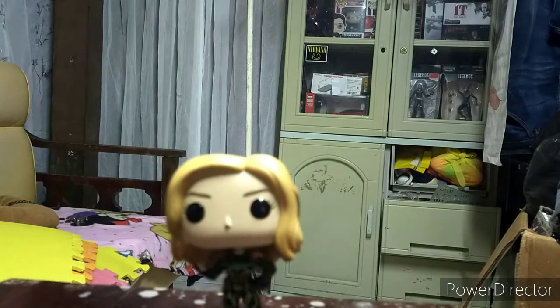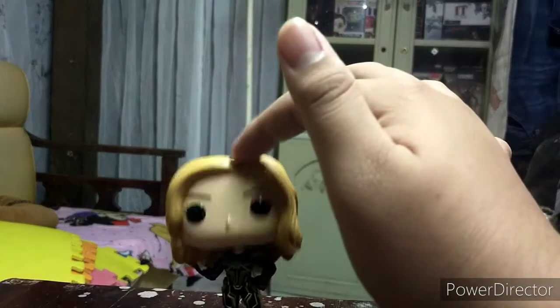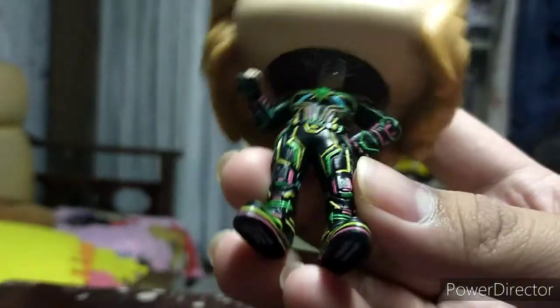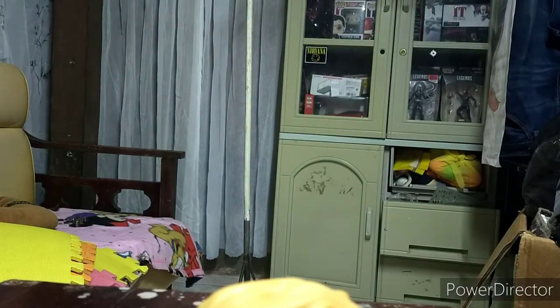So there we have it - this is the bobble head. I love the pop, I love the suit. There's no articulation and it comes with the stand here.